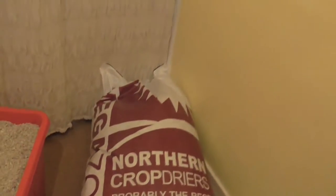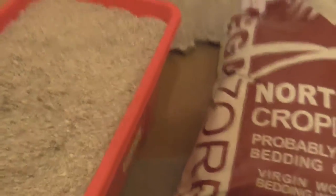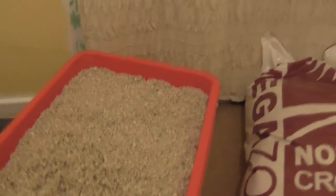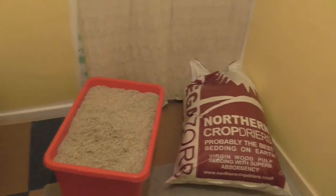And yeah, it's a really good product. We keep it in this container here. It's easy to store and move around. And we clean our babies' enclosures — they're in quite big tanks.